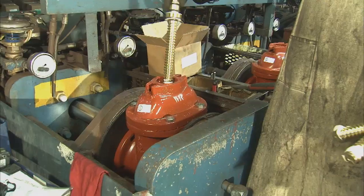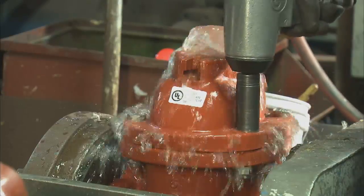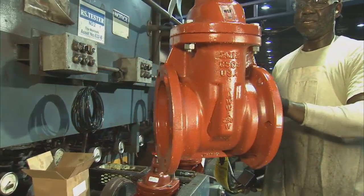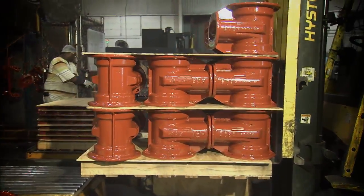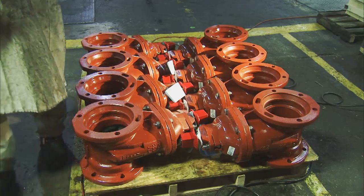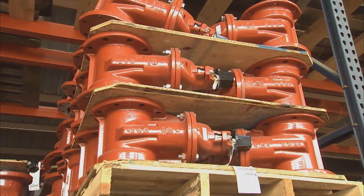For more than 30 years, M&H has produced rubber or resilient seated gate valves. Cast, assembled, and tested in our state-of-the-art facilities, each valve meets or exceeds applicable AWWA standards. Currently, we produce two different styles of resilient valves: the 4067 in C509 and the 7000 in C515.